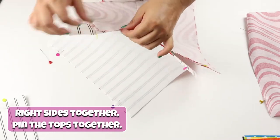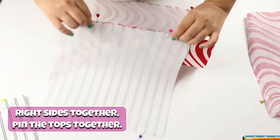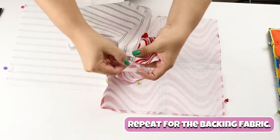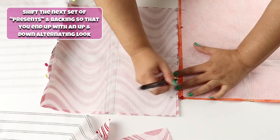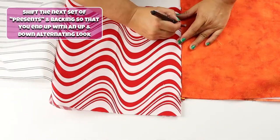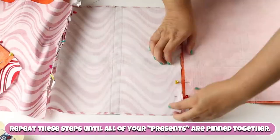Right sides together, pin the tops together. Repeat for the backing fabric. Shift the next set of presents and backing so that you end up with an up and down alternating look. Repeat these steps until all of your presents are pinned together.